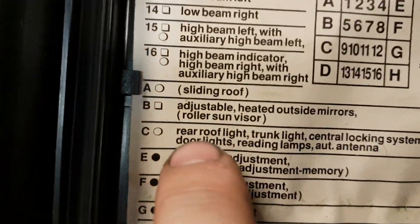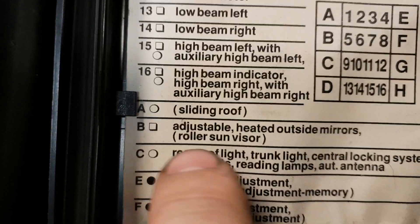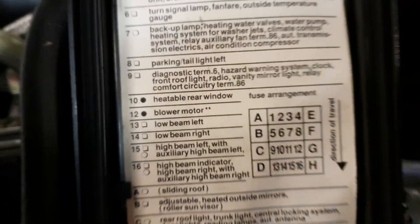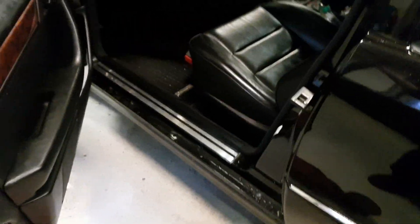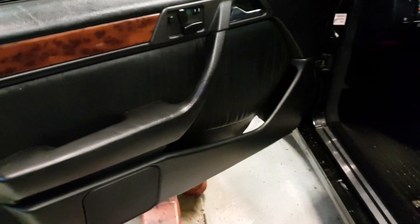I've chosen a specific circuit here — the C fuse — which is the fuse for the rear roof light, trunk light, central locking system, and door lights. This is an easy way to show you what reading you can expect to see. You can see my door light is on right now. Let me take you over here and we can do a measurement. I've connected one lead on top of the fuse and put my other probe on the other side of the fuse.